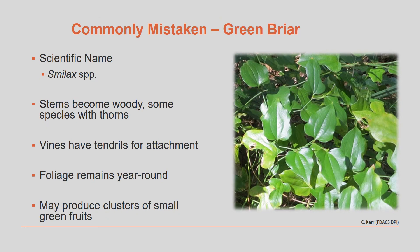In Florida we have a number of other vines that could be mistaken for air potato vine. One of these is called greenbriar, also called smilax. The stems can become woody and many species have thorns on them. The vines have separate tendrils for attaching to support structures and other branches and plants. The foliage remains year-round on these vines and they may produce clusters of very small green fruits.